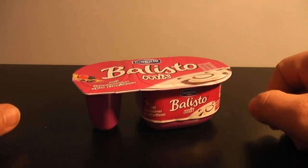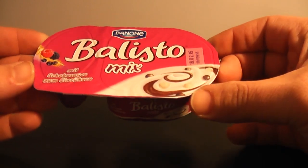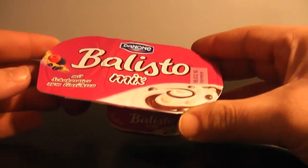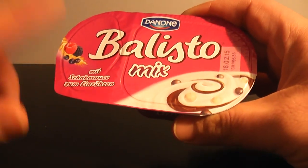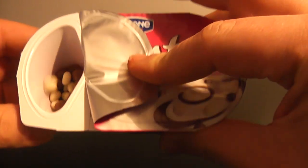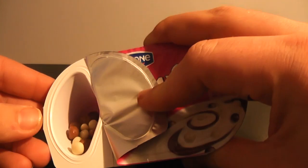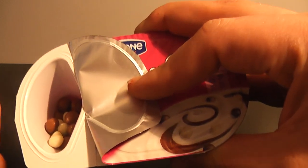Hey guys, this is Supraisex for you, and now I will taste for you this Ballisto Danone mix — a cooperation of Danone and Mars. Let's have a look at what's inside. There are these small boards, maybe with fruits.